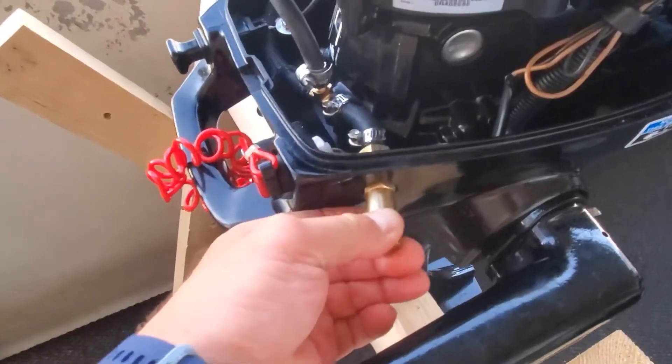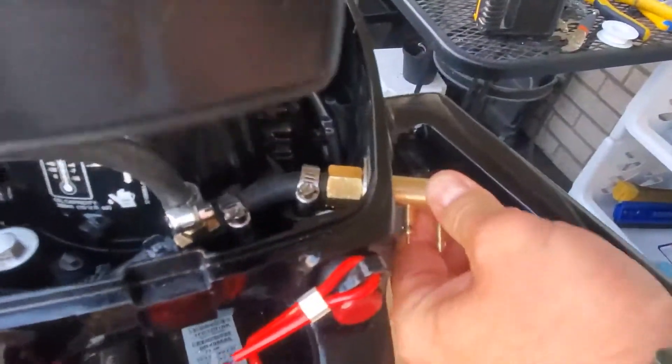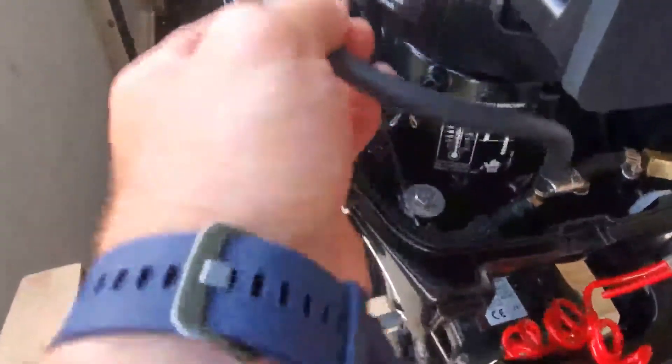And even with this and the washer on the other side, it's sturdy as hell. So what you're going to have to do is basically fairly simple.